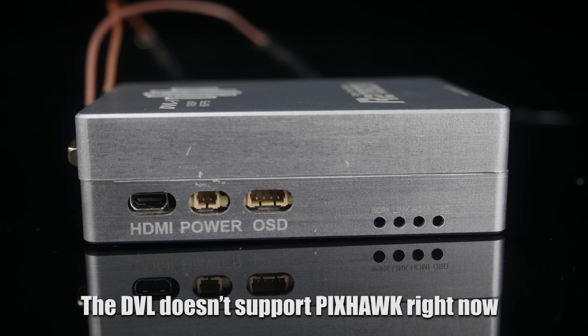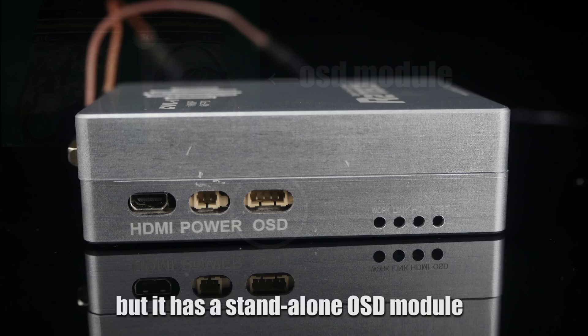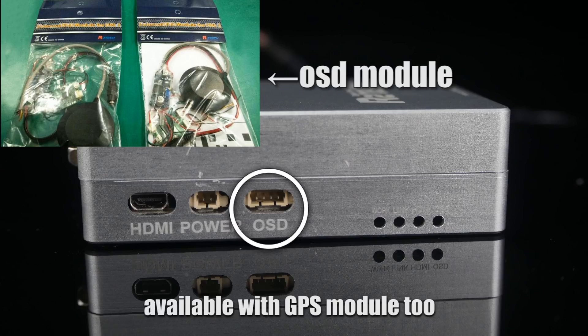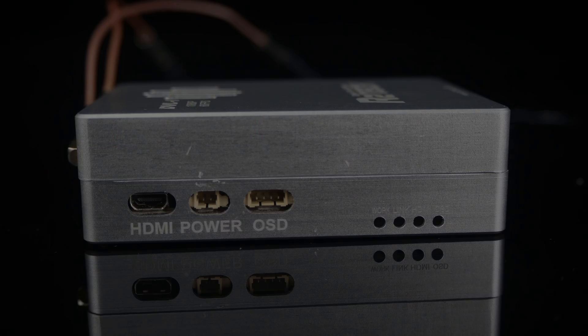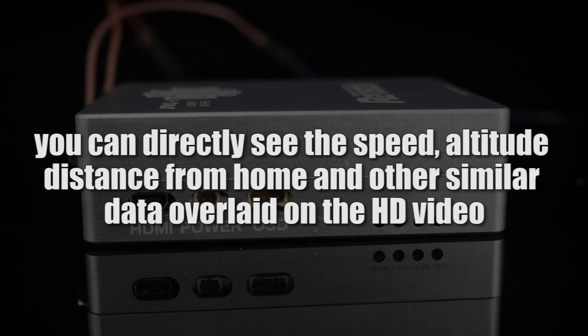The DVL system that supports PIXOP right now is the PD, but it has a standalone OSD module, also available with a GPS module. By adding an OSD module, you can directly see the speed, altitude, distance from home, and other similar data overlaid on the HD video.